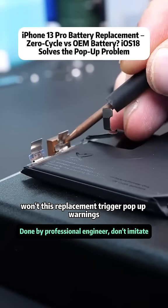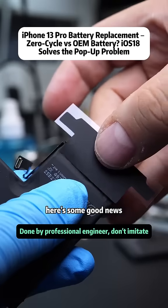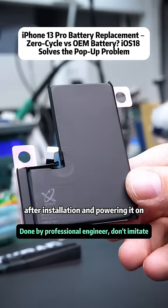Now some people may ask: won't this replacement trigger pop-up warnings and hide battery efficiency info? Here's some good news. If your phone has been upgraded to iOS 18 or above, this issue has been improved. We'll show you the results after installation and powering it on.